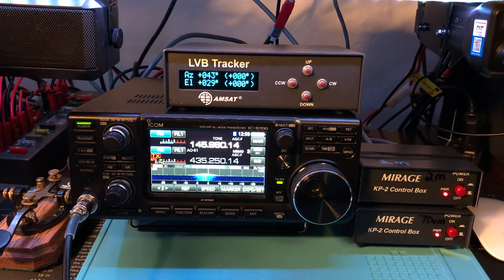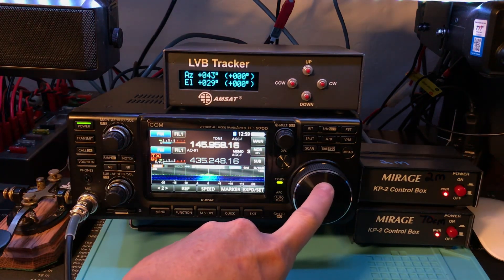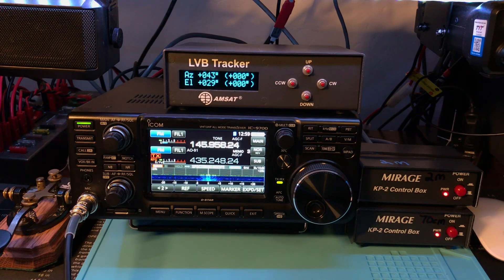It's almost directly to my east right now, it's going by so fast — trying to chase it down. Whiskey 5 Echo Kilo Golf, EM-16.